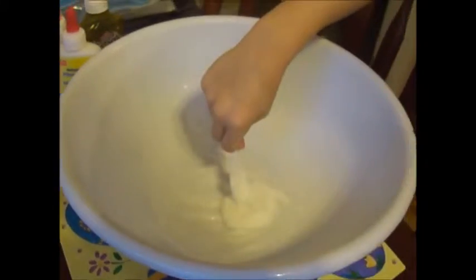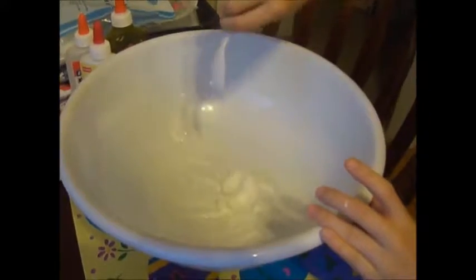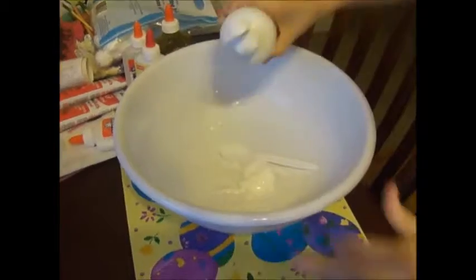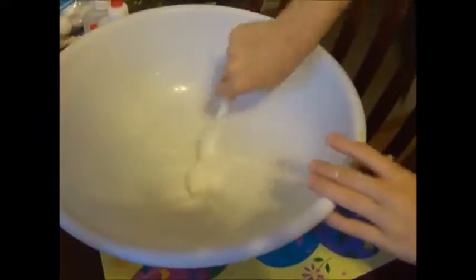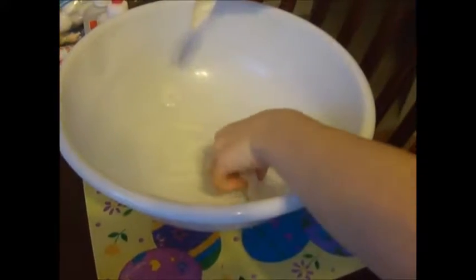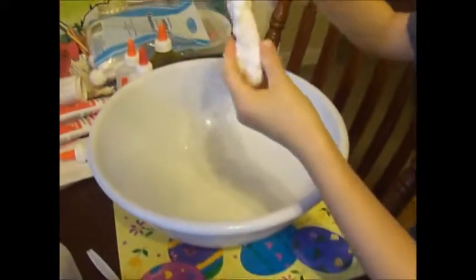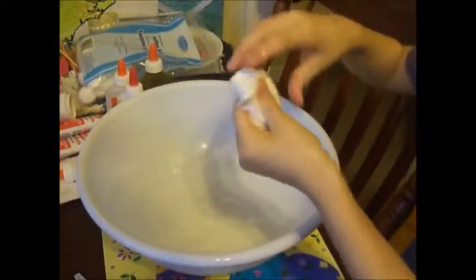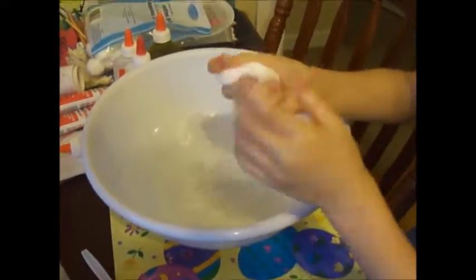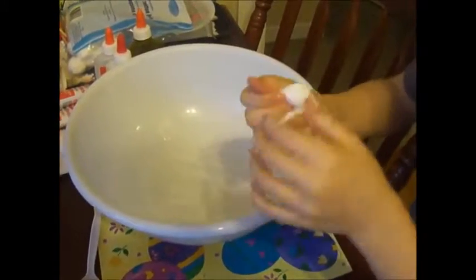It will be sticky at this point. The borax is what makes it non-sticky — well, it also brings the slime together and makes it like sticky slime. But then you just want to put a little more in there, and then it will come off because it is now not that sticky. Whenever you get it out, it will kind of feel a little watery and maybe a little bit sticky. You just keep doing it like I am doing.